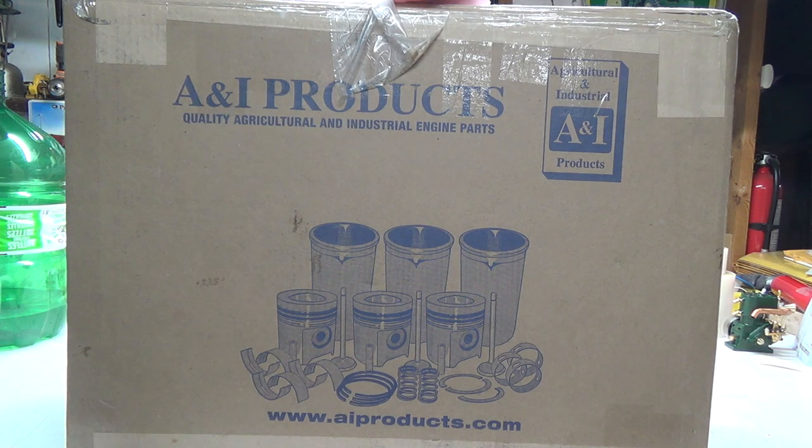G'day Tubes! Pretty good here. So what you're looking at here is the rebuild kit — hopefully a standard sized rebuild kit for the Ford 800. I'm gonna go ahead and tear it all down again.